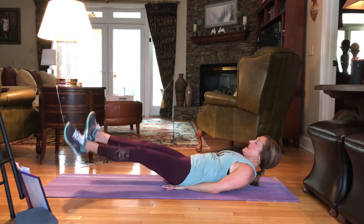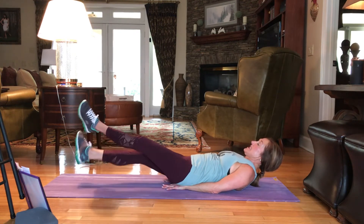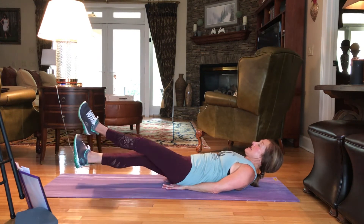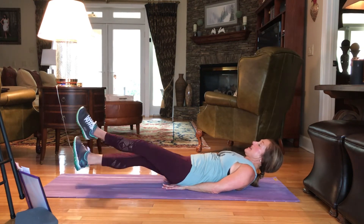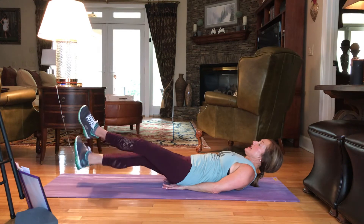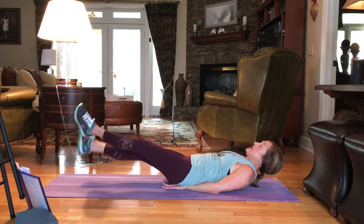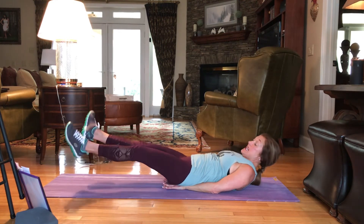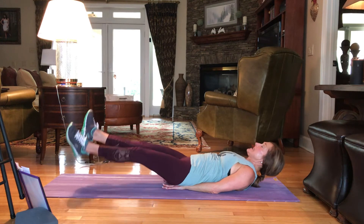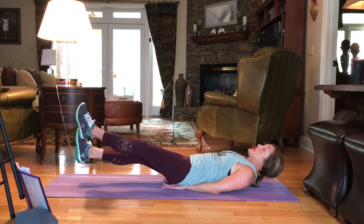70, 60, 40, 20 — relax the head. 10, 9, 8, 7, 6, 5, 4, 3. Don't you drop those feet.